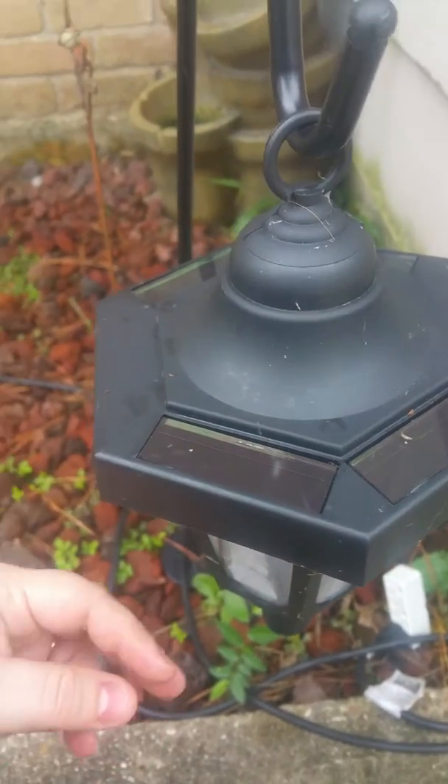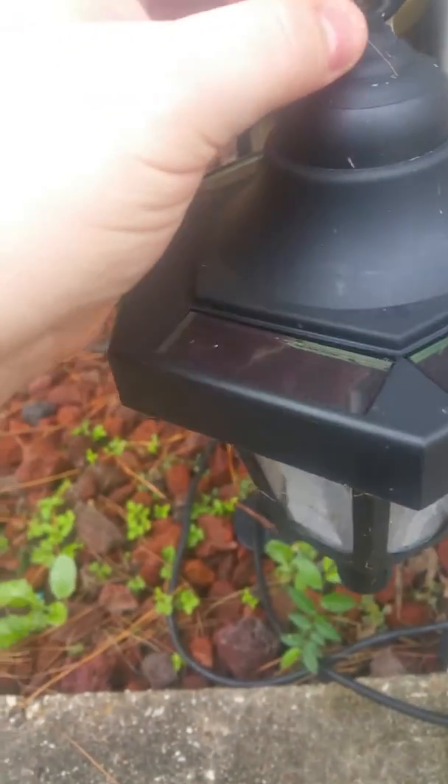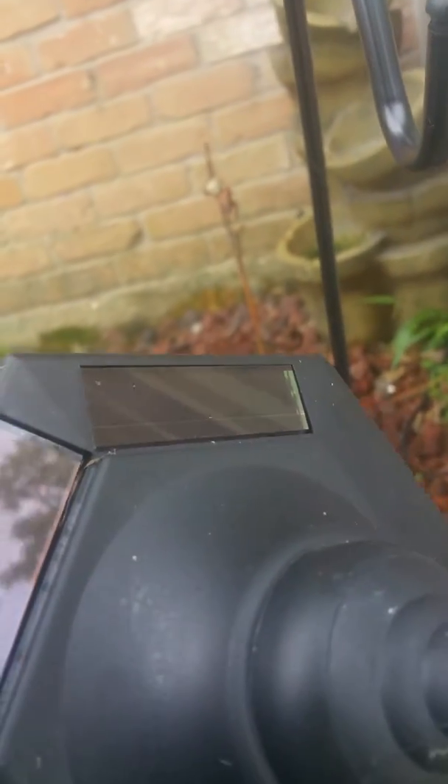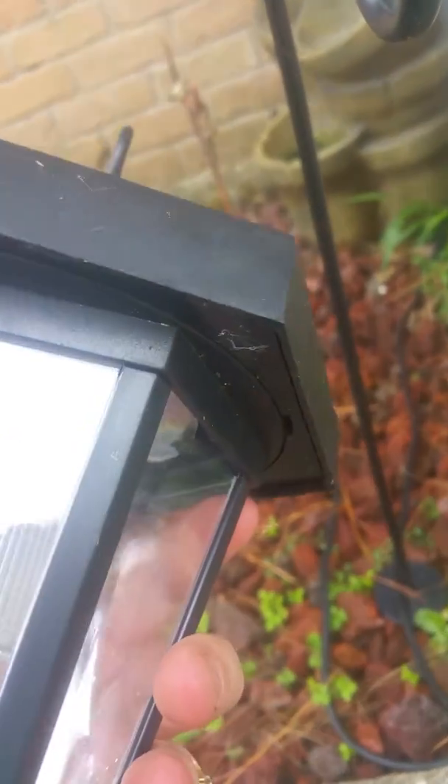Video review on these solar lights. The plastic pieces are the hangers — they're cheap. This one's broke, and the other one got broke also. These do get water in them.